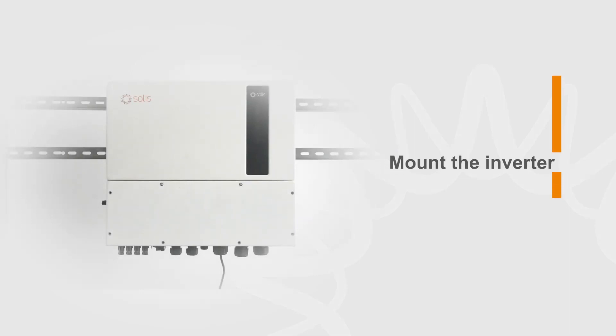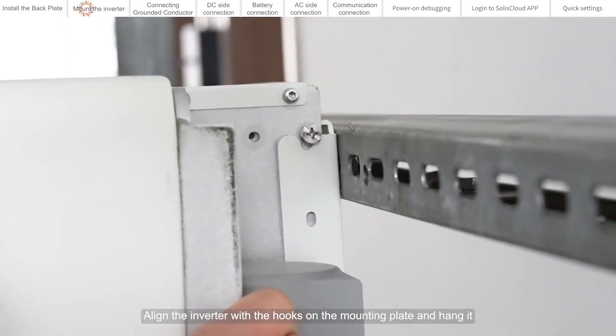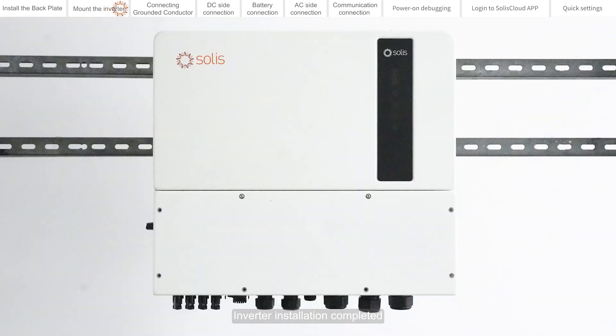Mount the inverter. Align the inverter with the hooks on the mounting plate and hang it. Screw the fixing screws included in the package into the fixing holes. Inverter installation is completed.